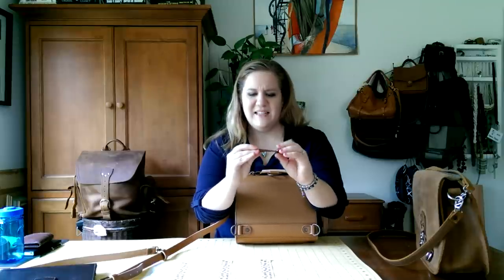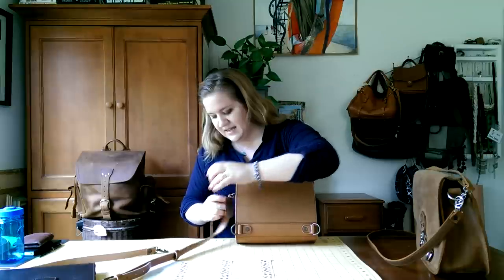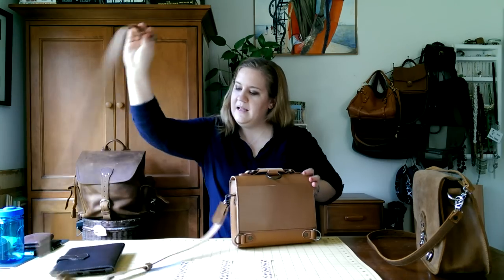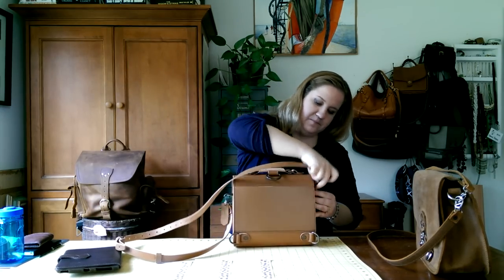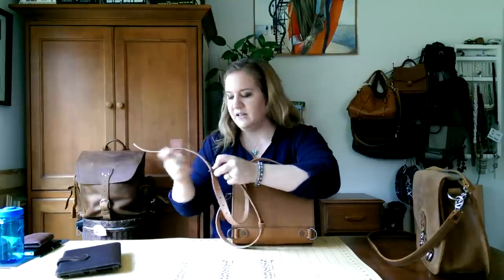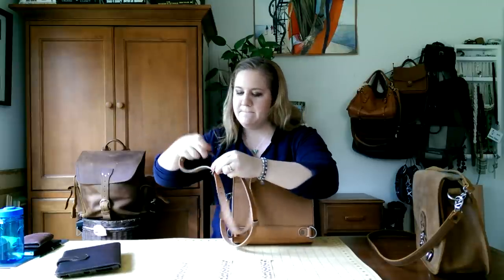They sent this with beautiful packaging — I posted a picture on Instagram. It came in a burlap sack tied with straw, and they gave you a Love 41 piece of leather. This is actually what I think is the new tobacco from Saddleback. I just put a little key ring on it and kept it on the bag. Now I'm going to shorten the strap and model what crossbody looks like.